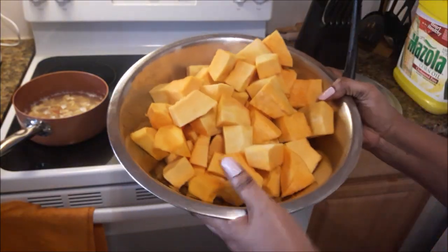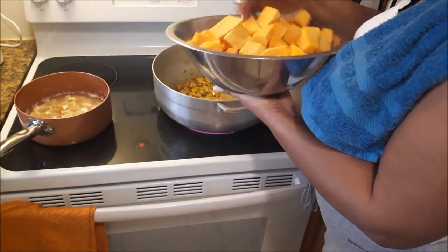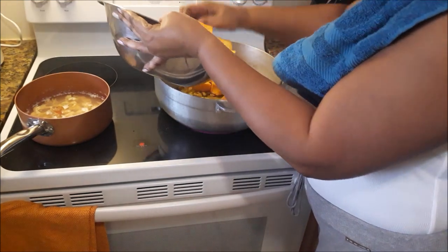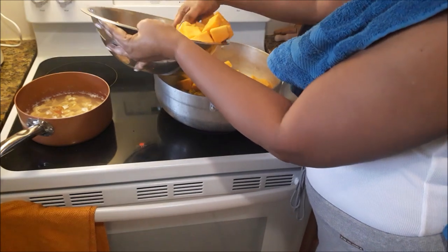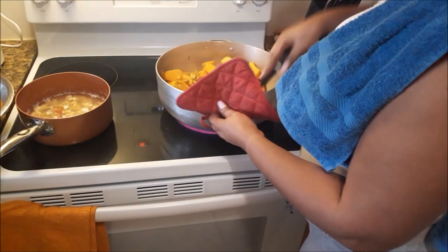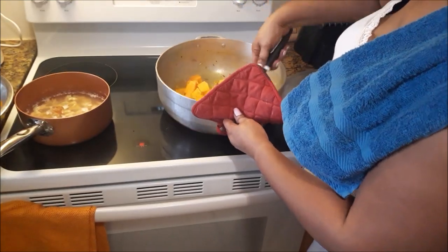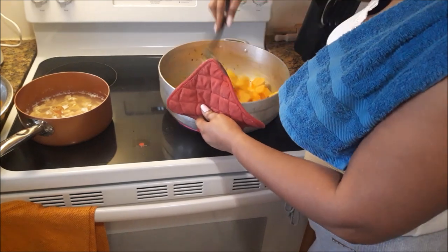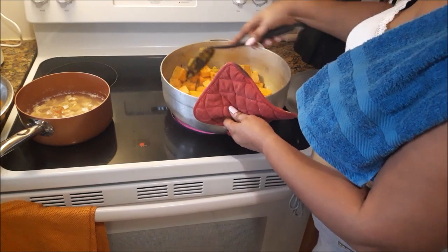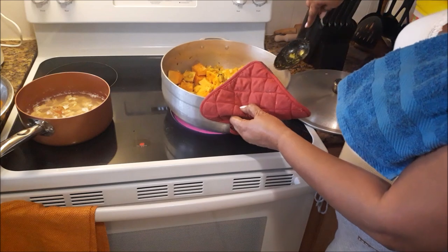Next is the pumpkin. Now I'm not going to add all this pumpkin in at once — most of it goes in first. I'm going to allow it to boil and get a little soft, then mash them up to give body to the broth. That'll be like the foundation — that's why it's called a pumpkin soup. So I added most of the pumpkin, and I'm going to add the rest a little later.